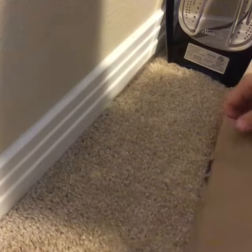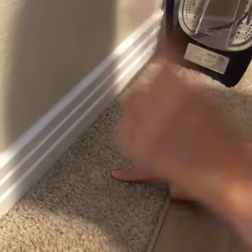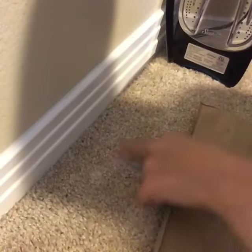Hey guys, it's Kimberly from withkoskimberly.com and unfortunately I had a waxident. I accidentally bumped my nightlight, which is right up here, and I spilt some wax on the floor.